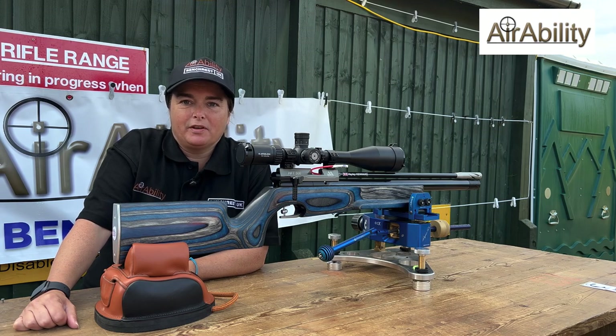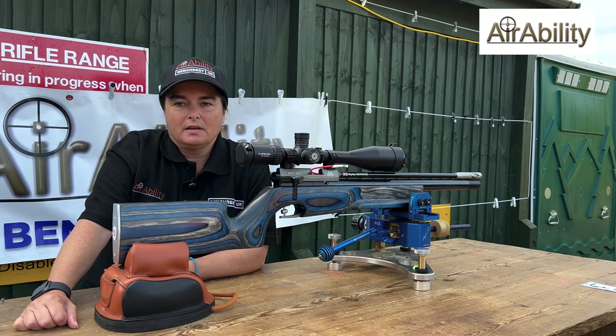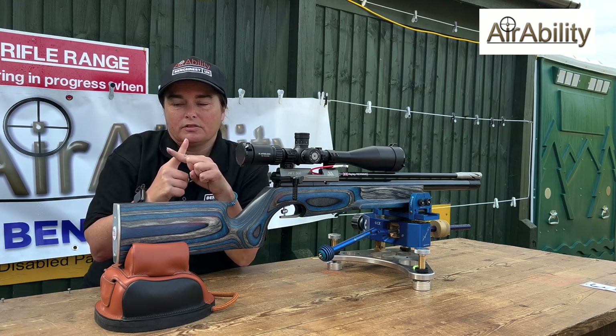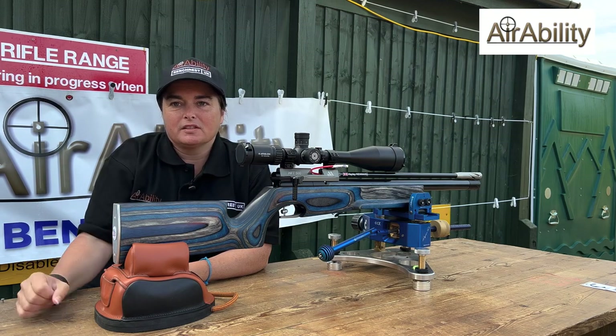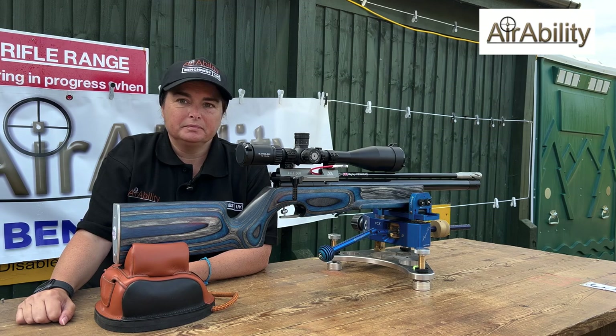It's an Air Arms HFT 500. And what scope do you have on there? I've got the Athlon 10x40x56. Is that the one with the target dot? Yes it is. I did originally have one with crosshairs but I noticed that I needed the centre floating dot.